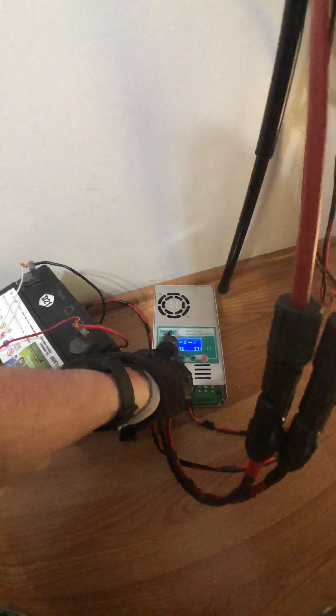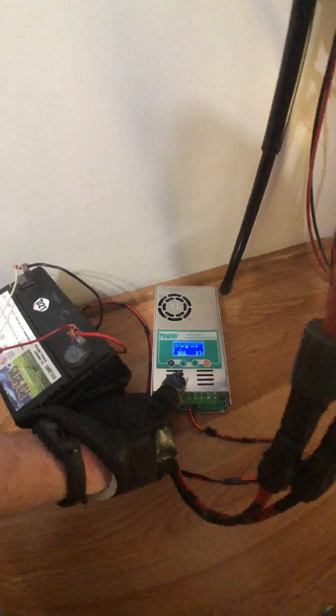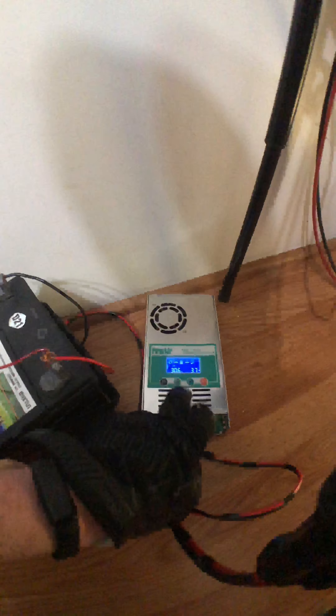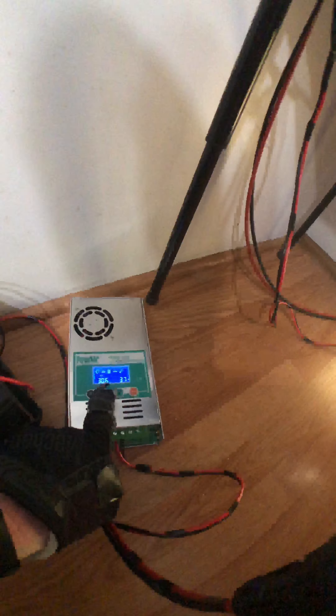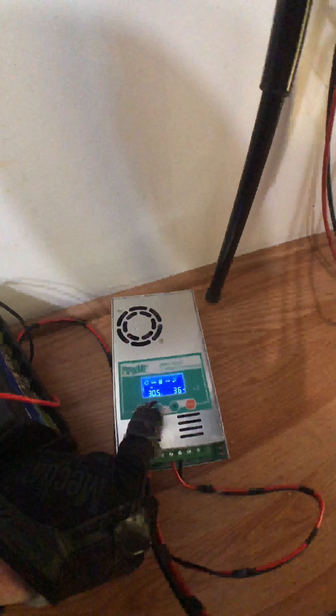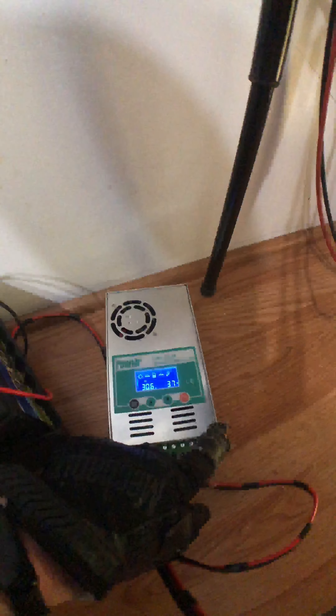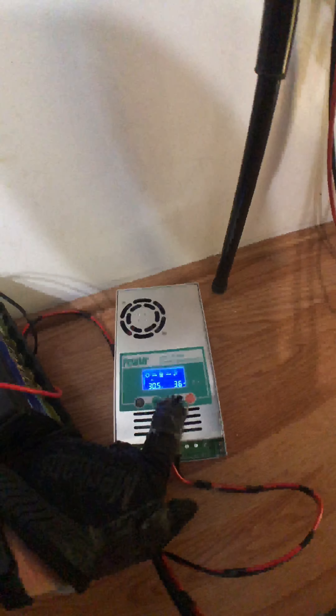I run that panel through that 10 gauge wire and connect it to this power meter. It's rated at 60 amps. You can see that the voltage coming in is 30.8, producing — what's that — 32 watts.